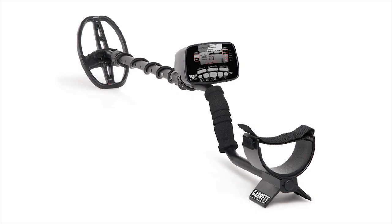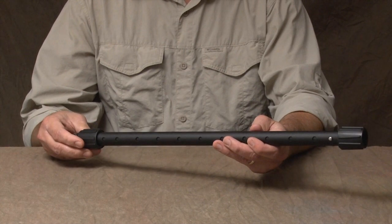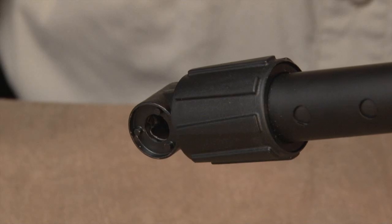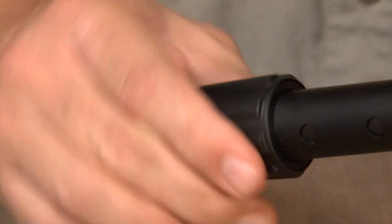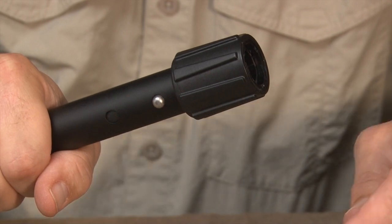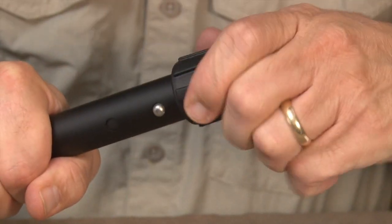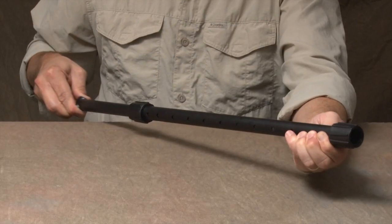Assembly of your new CSI Pro is very simple. First, select the upper and lower stem assembly. Holding it in front of you, select the lower cam lock. Twist the lower cam lock clockwise to loosen it. Then loosen the upper cam lock by twisting it counter-clockwise. Depress the spring clips to extend the shaft.